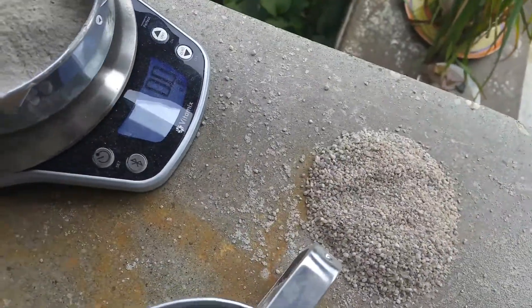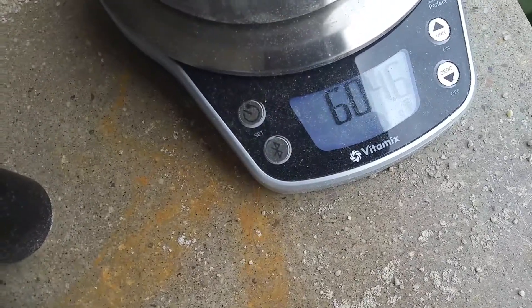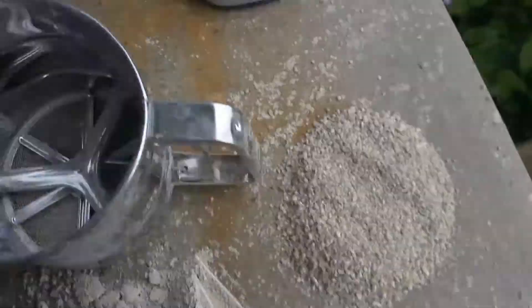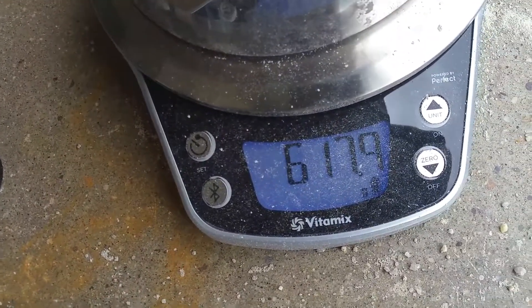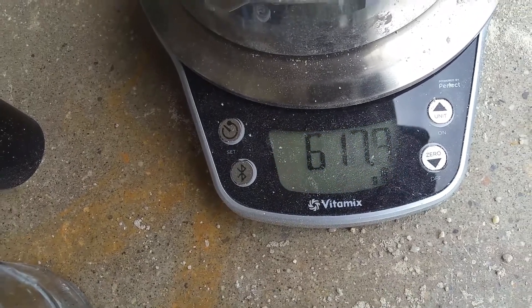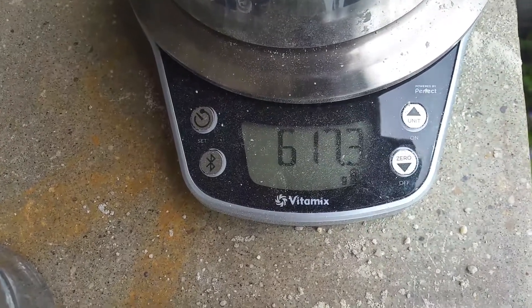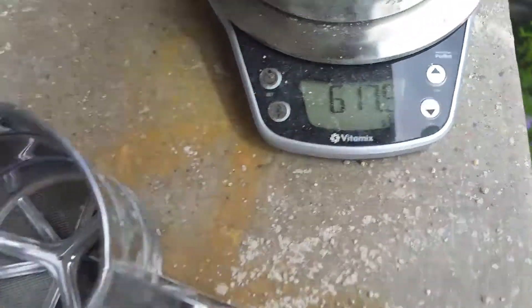Now we're going to weigh this product minus the powder for a second — just a little bit of powder. We're coming up to 604 grams. I'm going to scrape some of this powder and see how significant it is — we're at 617 grams with wind blowing.